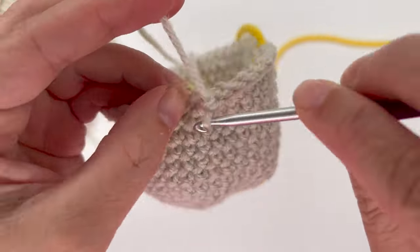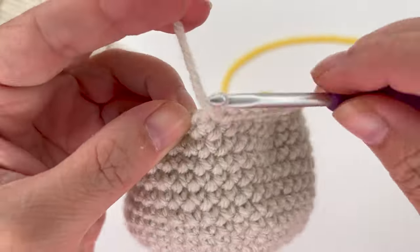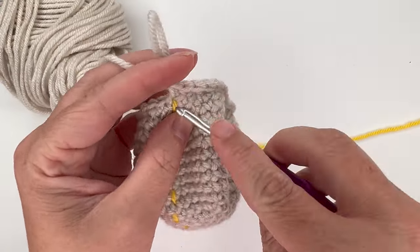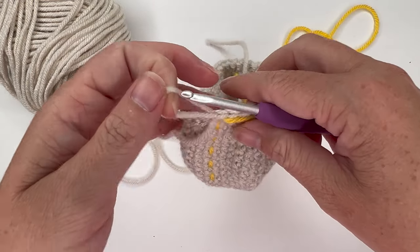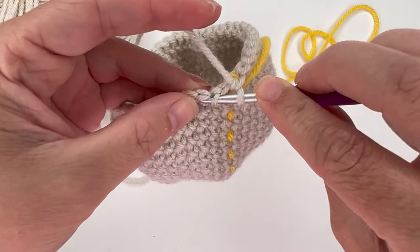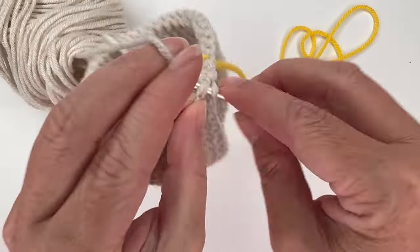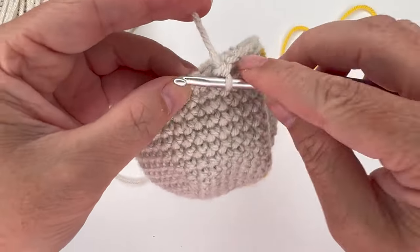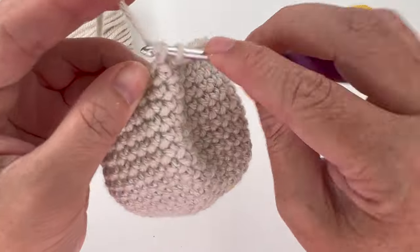Single crochet six: one, two, three, four, five, six. Repeat that four more times — the last single crochet goes where the stitch marker is. Pull up the stitch marker. For round 18, single crochet decrease over the first two stitches, then single crochet in the next five stitches: one, two, three, four, five. Do that five more times for a total of 36 stitches.